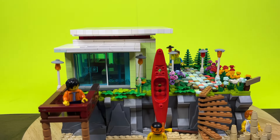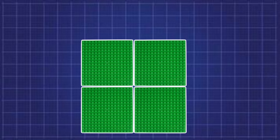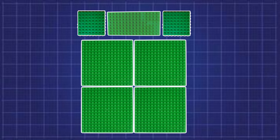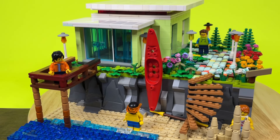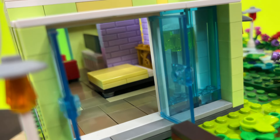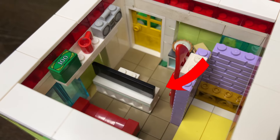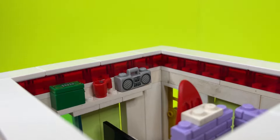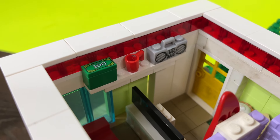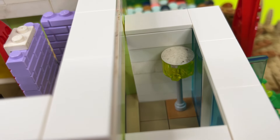I didn't build this on a regular base plate — it's a 32x32 stud base built out of plates, plus an 8x32 stud extension. For the actual cabin I went for a modern type of look. I got really lazy and built the most needed furniture: a bed in the bedroom, a really spicy red couch, and a large TV. On the wall there's a shelf with a stack of cash on it. I also built a small kitchenette and a lamp so I didn't leave the place empty.